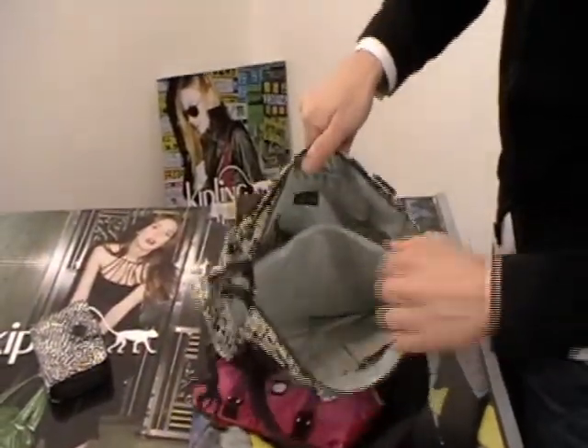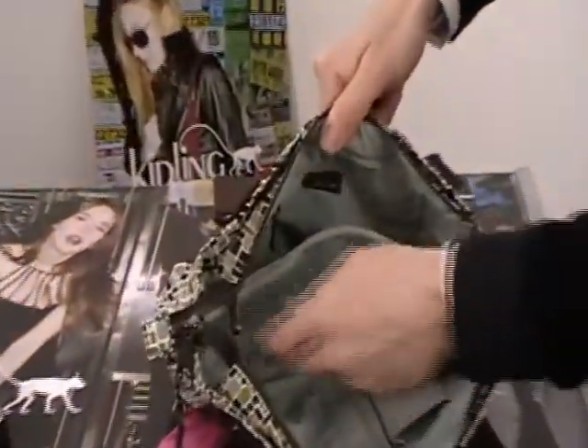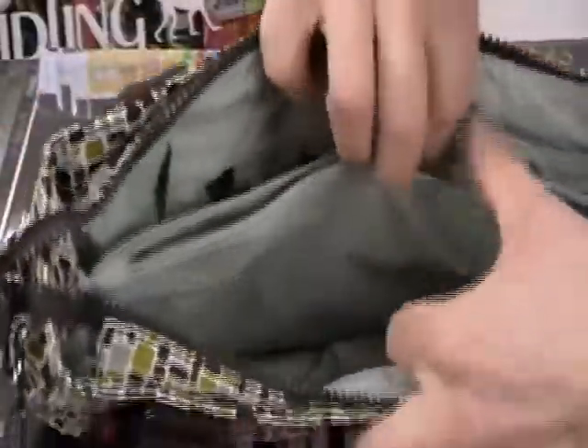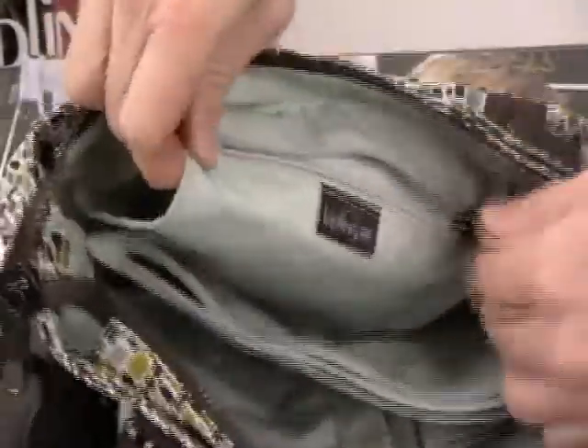Quite a bit going on with the interior here. Your sleeves on the front, a zip compartment in the middle, and on the back another small zip compartment.